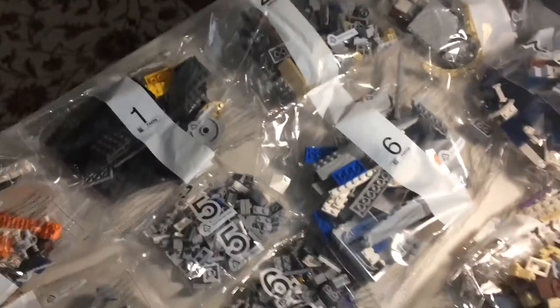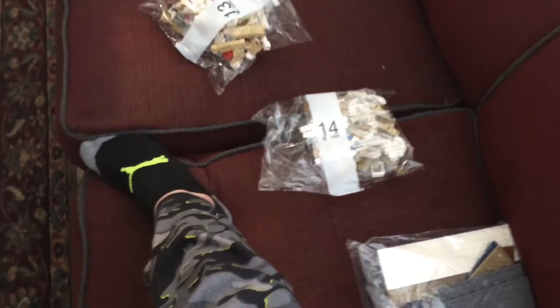It looks like this now, but I'll sort it all out and see how many bags there are for each. There are 4 bag 1s, 1 bag 2, 2 bag 3s, 2 bag 4s, 2 bag 5s, 2 bag 6s, 2 bag 7s, 2 bag 8s, 3 bag 9s, 2 bag 10s, 3 bag 11s, 4 bag 12s, and also the plates.